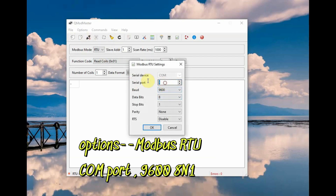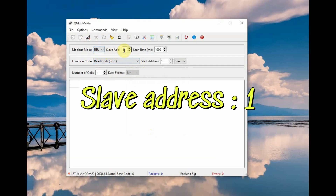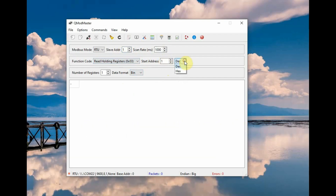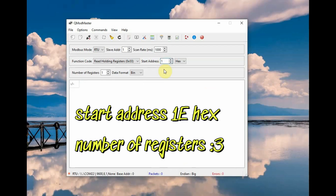In the Modbus RTU section, select the COM port, then set the baud rate to 9600—this is the baud rate of the NPK sensor—and the slave address is 1. The function code is read holding registers 0x03, and the start address should be set in hex. As per the datasheet, 0x001E is for nitrogen (N), 0x1F for phosphorus (P), and 0x20 for potassium (K), so they are contiguous: 1E, 1F, and 20.